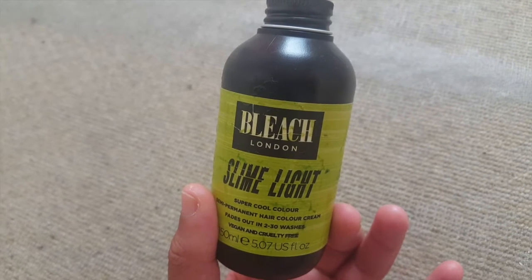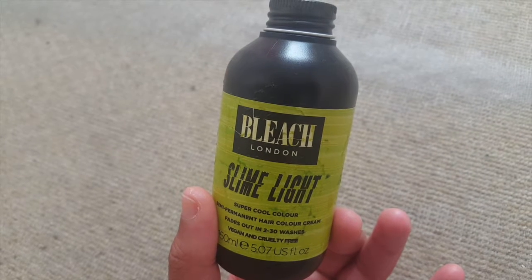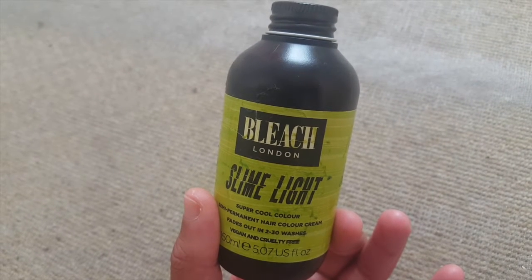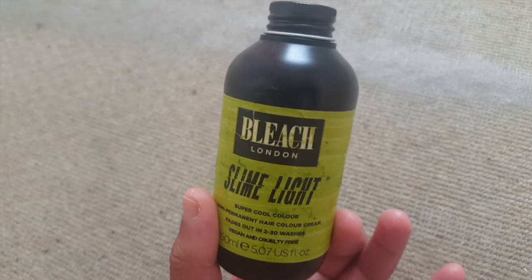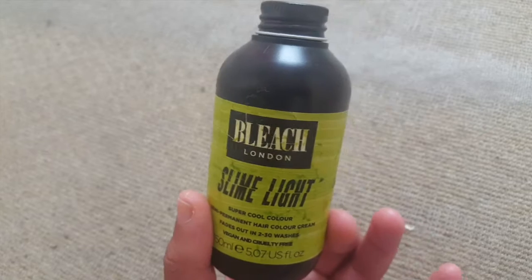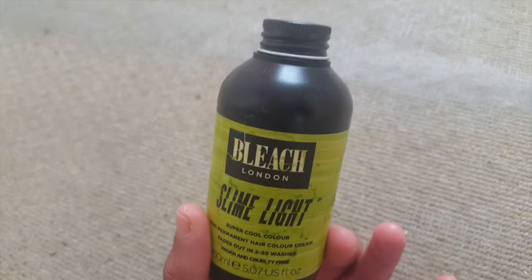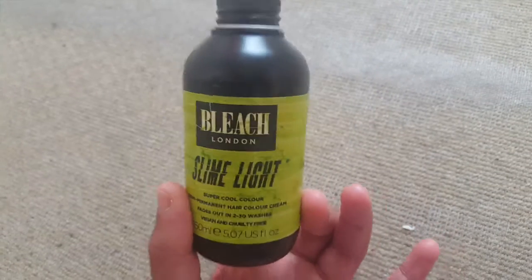Before trying this, I was a bit dubious about Bleach London — it felt like a brand that came out of nowhere. I wasn't sure if they started with makeup or hair. But I was looking for a really bright green. I'd already got a dark green from Schwarzkopf, and then I picked this one up as well.